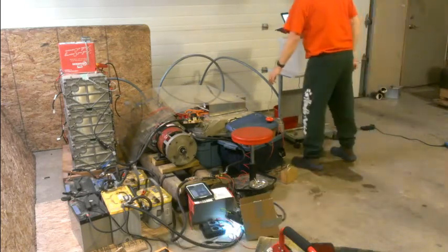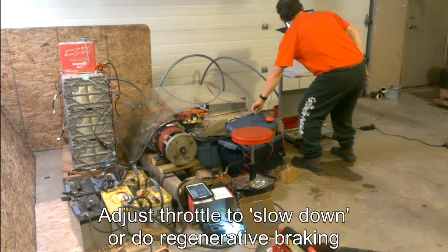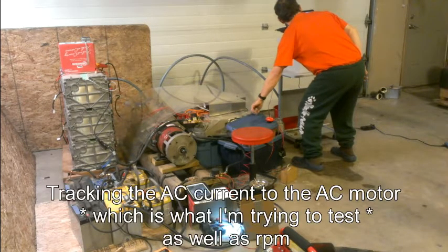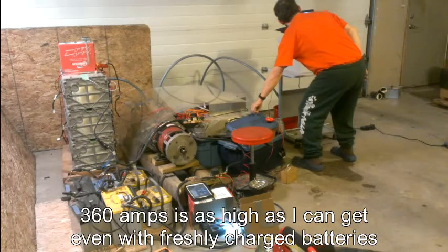Now we're going to go into regen. Amps are reading 160, 170, 190. We're down to 1,000 RPM — 230, 270, 298 — at 630 RPM, then 350, 360 amps.